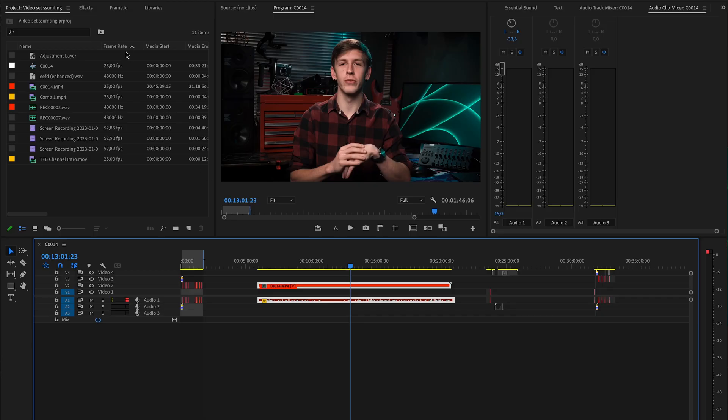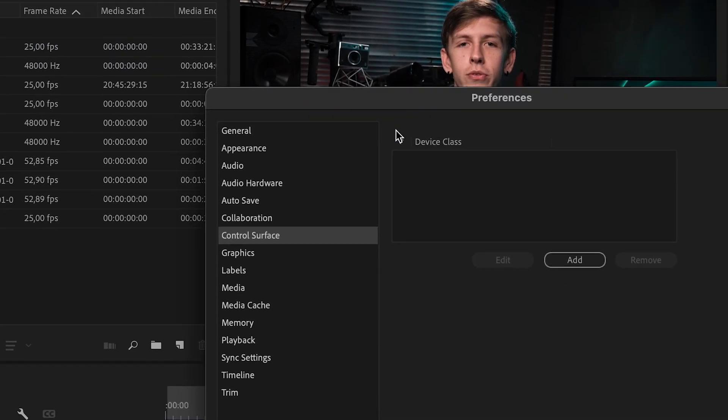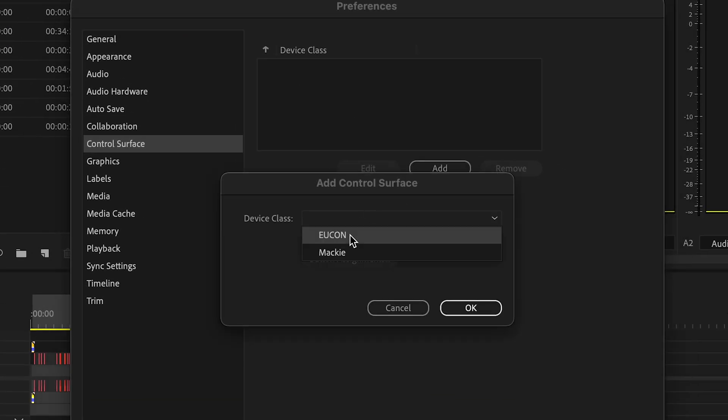Let's get into how we set this up for Premiere. First, plug in your MIDI controller and make sure it's turned off at the back. Open up Premiere Pro, select the preferences menu, go to control surfaces, add device, then select Mackie, and press OK.